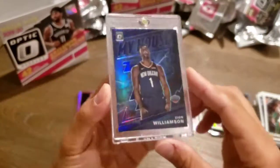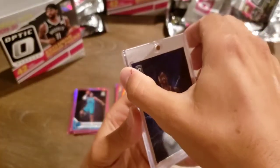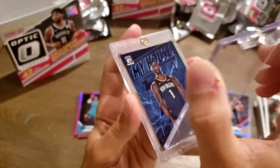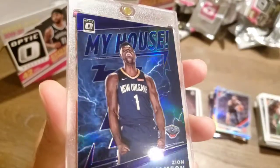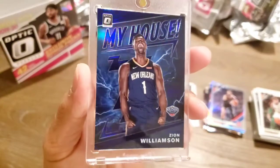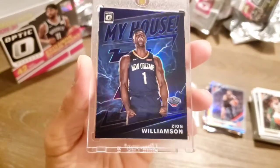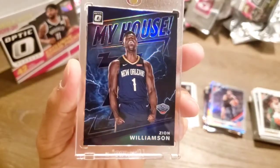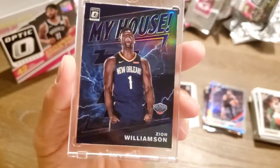I'm pretty happy — really happy about this Zion. Look at the beauty on that. Yeah, so that was worth it. My house. I like that a lot.